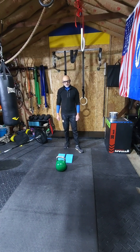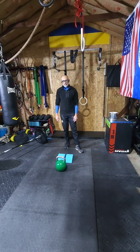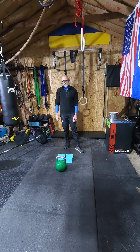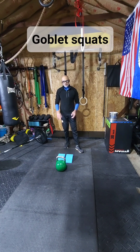Welcome back everybody. This is your Fit Desi Uncle with another tip on how to strengthen your lower back and how to heal those nasty backaches from poor posture, sitting too long, or doing things incorrectly. Strengthening your back to do functional movements and live a daily life without back pain is very important.